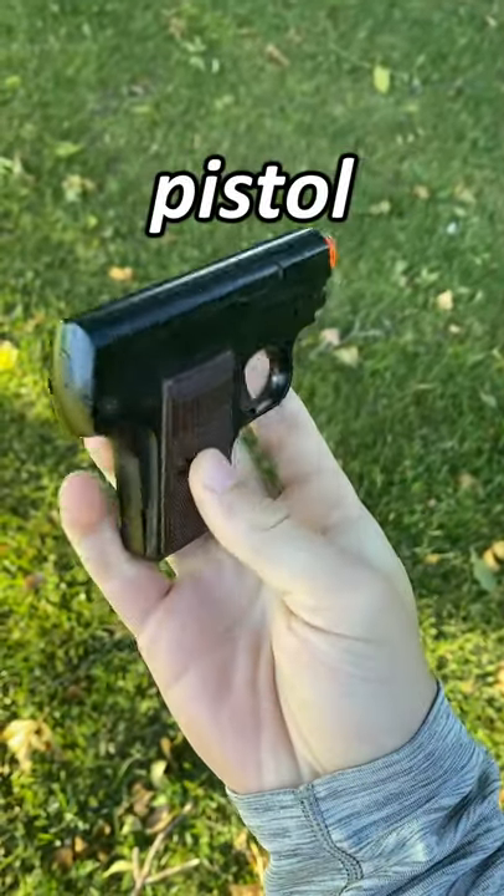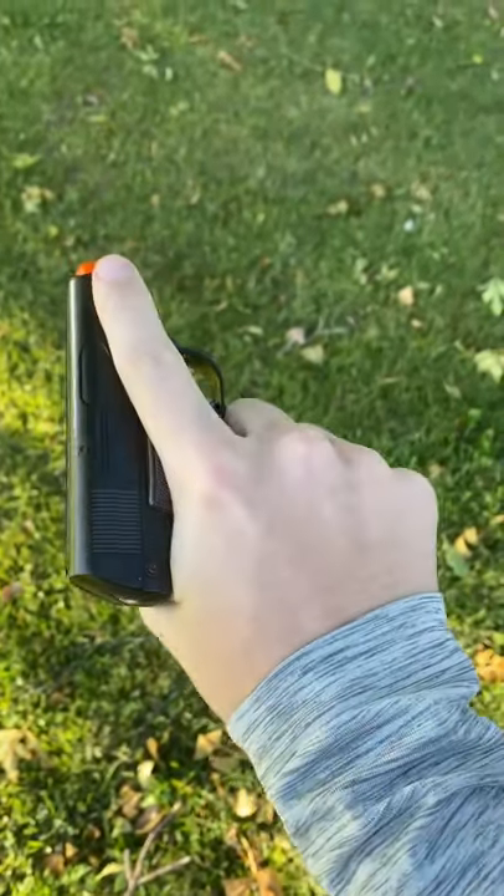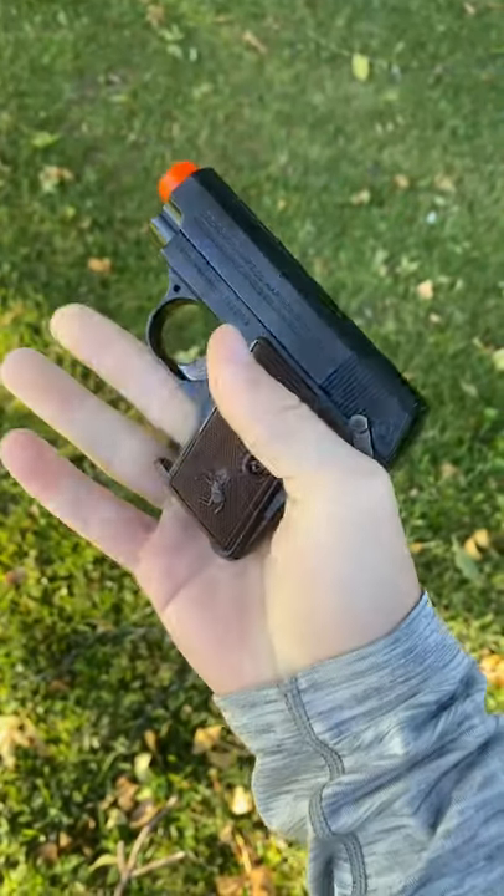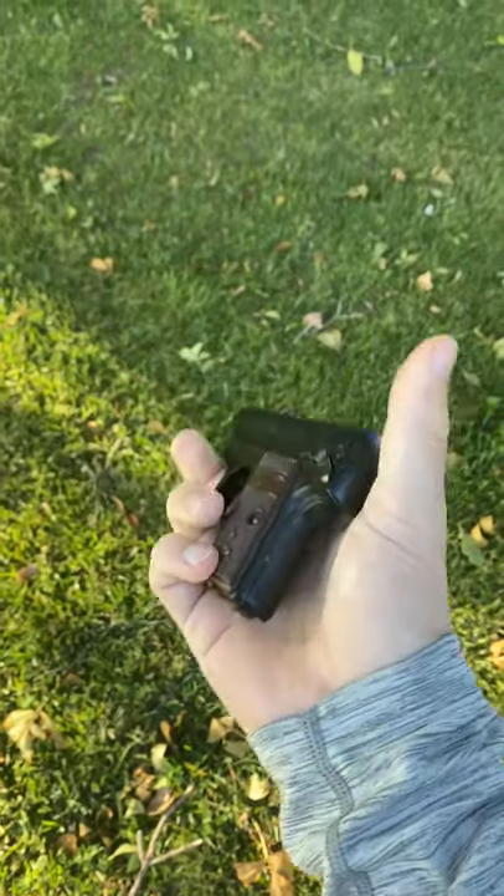This is the smallest airsoft pistol that you can buy. It's actually modeled after a 1908 25 ACP Colt, which was designed to fit in coat pockets, hence why it can fit in the palm of my hand.